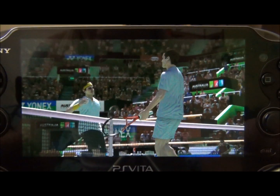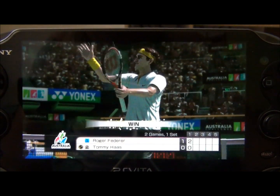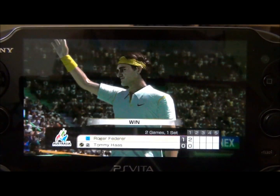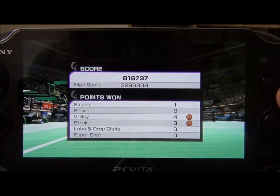I just won that match. If I were to continue, I would go against another guy, and then two other guys if I beat the next one. And that's how you beat an arcade challenge.